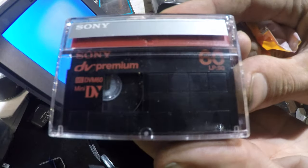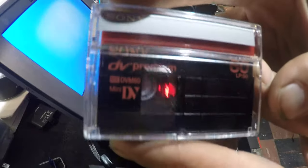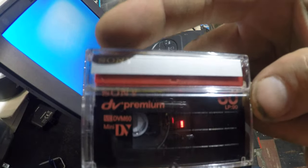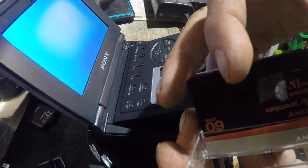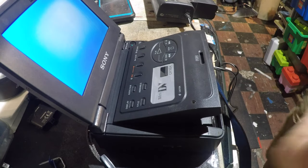There it is right there — digital cassette, apparently. DV Premium, ME DVM60, mini DV, Sony. And I don't know, it used to be Sony was like the best of the best stuff. My cat is attacking me — I'm gonna tape her over there.